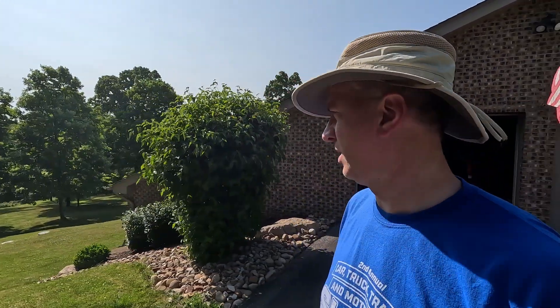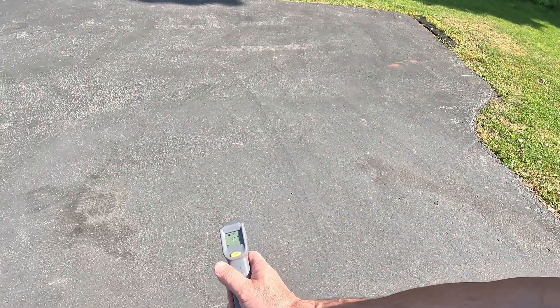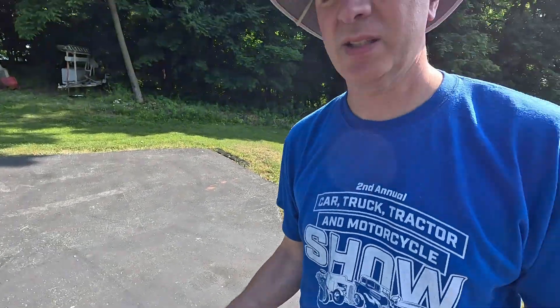It is toasty out here — we're in kind of a heat wave. We haven't had rain for quite a few days, everything's dry, the grass is starting to die. The driveway is reading 134.9 degrees — actually the highest was 135.5 — and it burns your bare feet. He's gonna run around the yard a little bit, but I have something to actually show you.